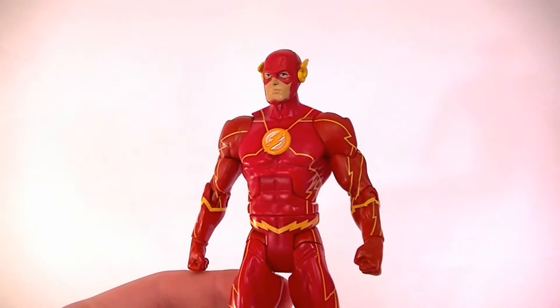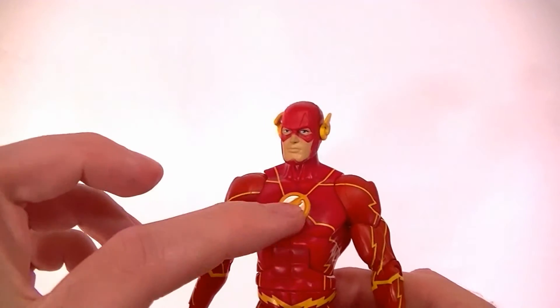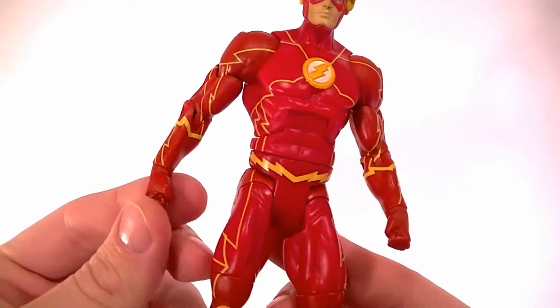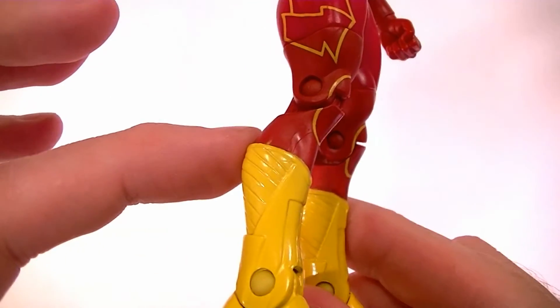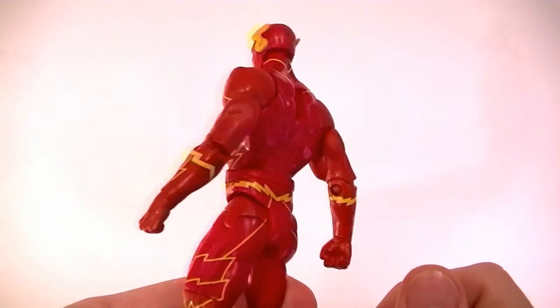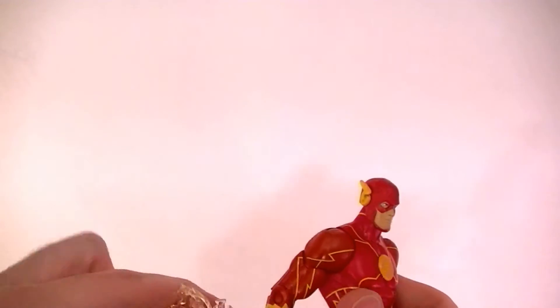First thing to note is that he's got a sculpted chest piece — that's new — and the head is new, and the boots are new as well. Otherwise the body is a generic blank DC Universe Classics figure, so nothing special there.